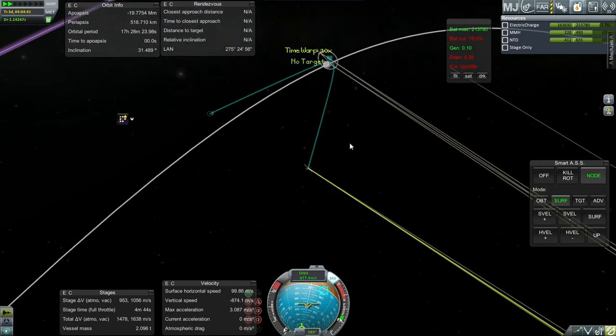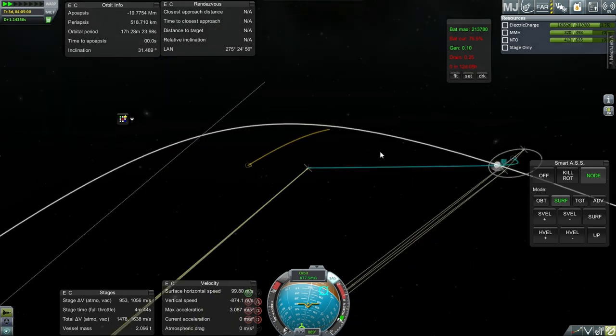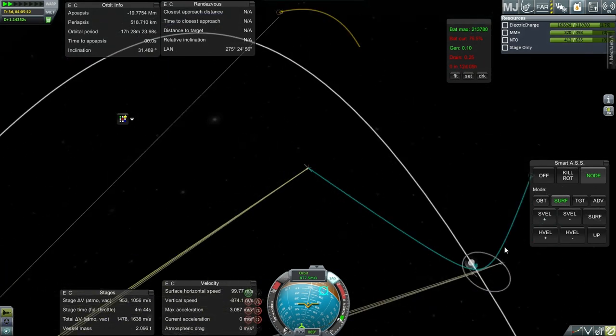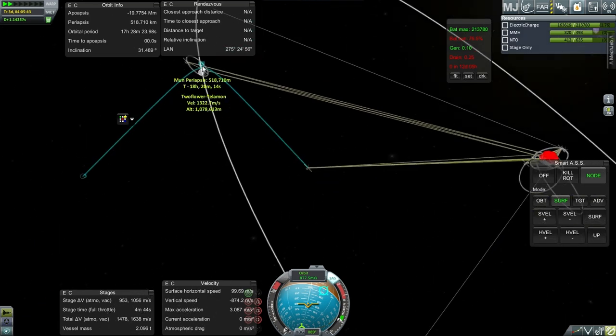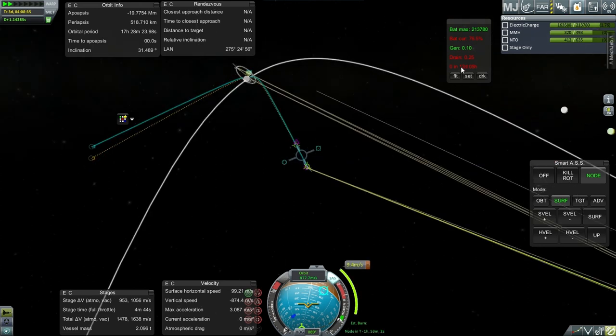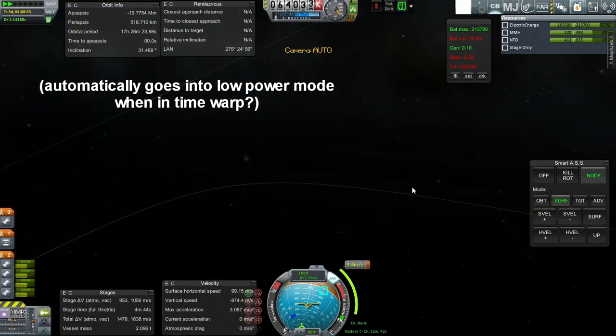Here we go. On this approach, I think we'll still be in communication as we approach periapsis, so that is a good thing. Our drain is now 0.25 for some reason.